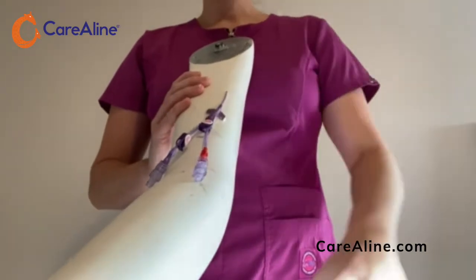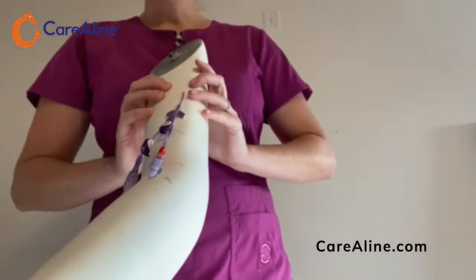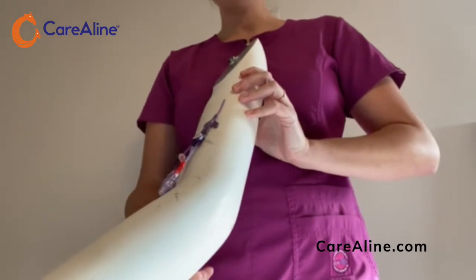Sleeve sizes start at a size 1, which will accommodate a full-term newborn, and go up to a size 7, which will fit an XXL adult.